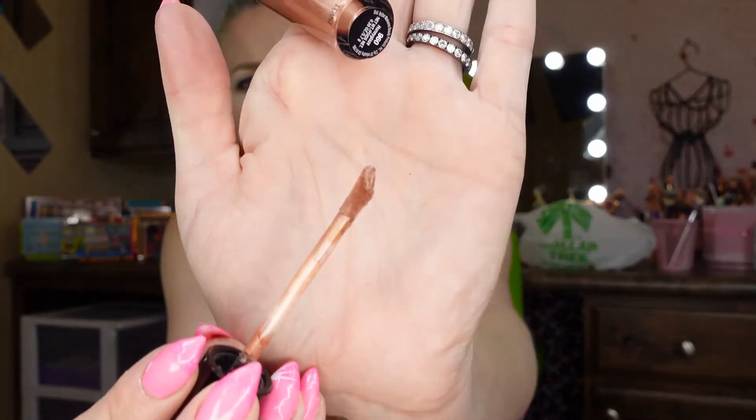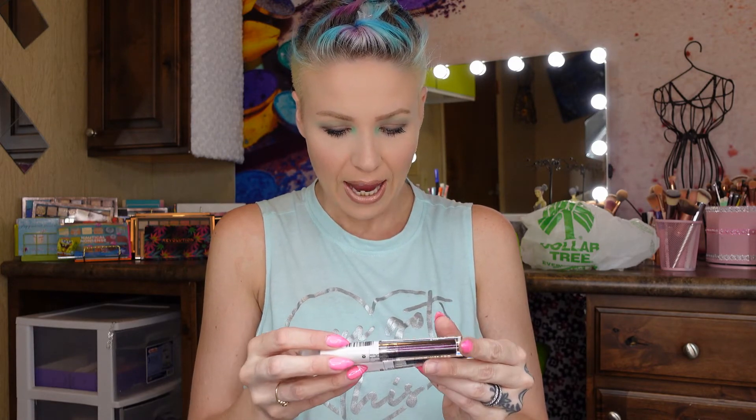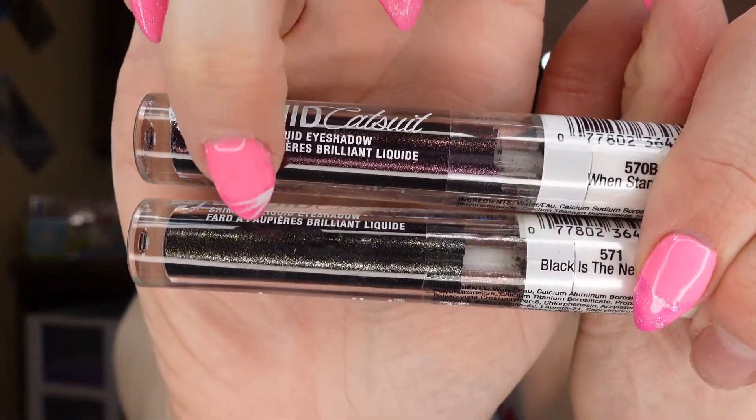I'm going to try one of the lipsticks on right now. The applicator looks like this and it doesn't really smell like anything. It's a really pretty color — I love it! I also want to clarify: When Stars Align is actually a purple shade, and Black Is The New Black is the actual black one. So there's a little purple and a black — you can see the difference.